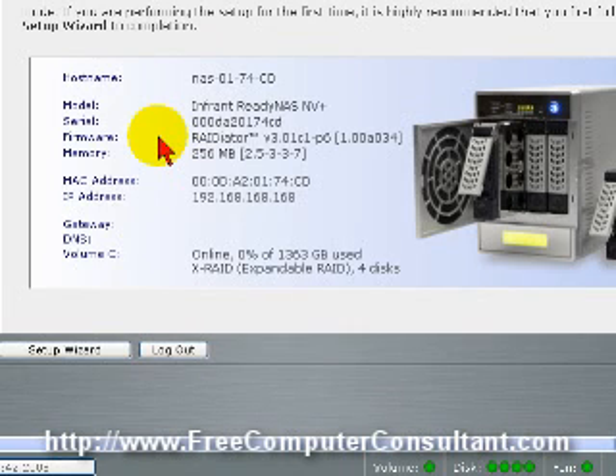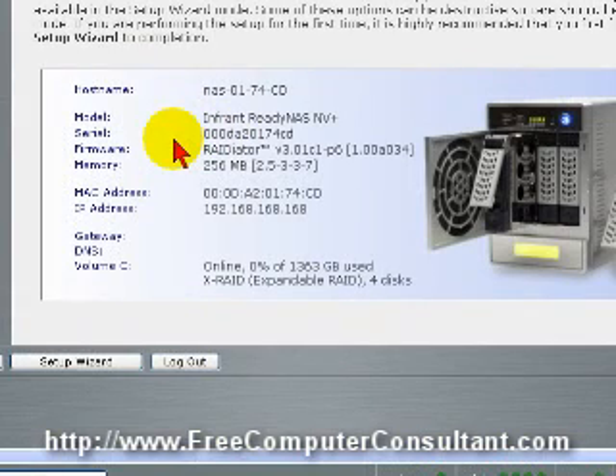That's it for now. I wanted to show you this basic setup of the ReadyNAS NV Plus from Netgear, formerly Infrant Technologies — a very nice unit. For more videos and more information on troubleshooting and using your PC, please visit my website at www.freecomputerconsultant.com. Thank you.